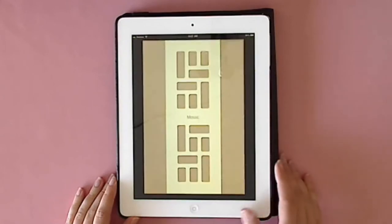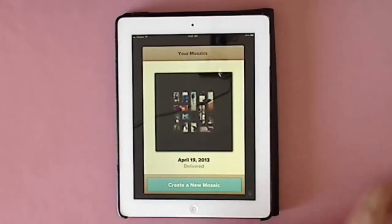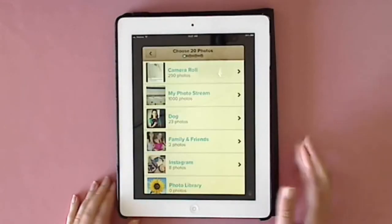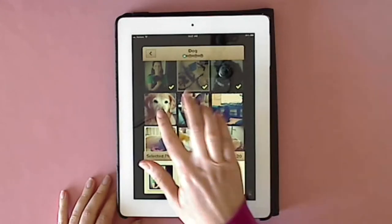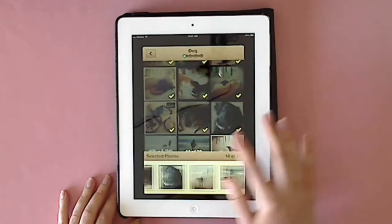To get started, you just open up the app and it will load. You click on a new book, then go through wherever your photos are stored on your device and add them in. It will tell you when you've hit 20, which is the max that the book can have.